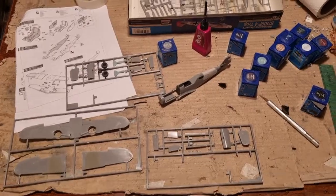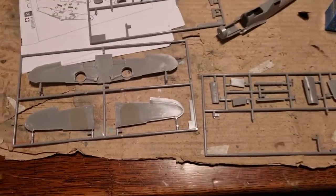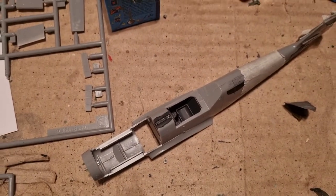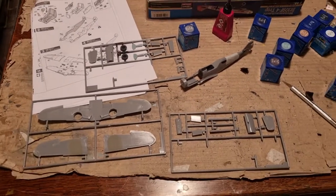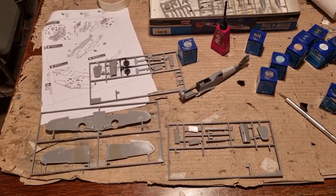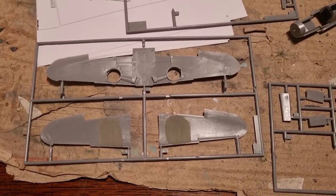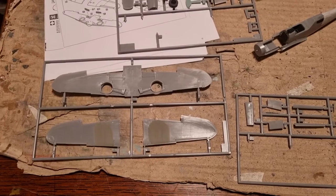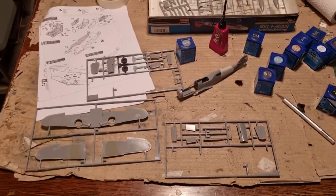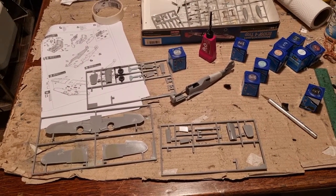Now that I've built up the fuselage, it's time to assemble the wings. I've painted the wheel wells in RLM02. The editor of Modern Madness told me that if I wanted to keep having my articles published there, I should start filling the gaps on my models — so that's what I'm going to start doing. I will first glue the radiator flaps, then glue the wings together, add the flaps, and add the slats. That should take about 30 minutes.